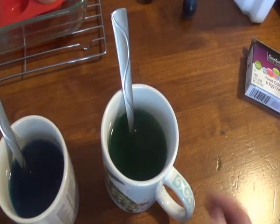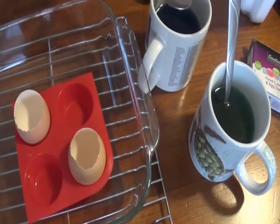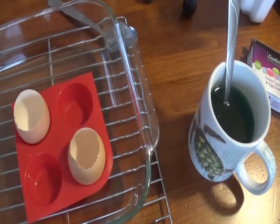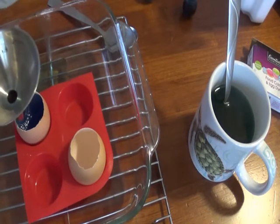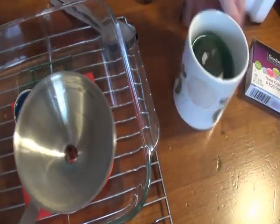Once they're completely dissolved, I will carefully pour them into my eggs. I don't want to overflow the egg and I also don't want it to tip. I have mine in a container so that if I spill anything I'm catching it. I also have it on top of a cooling rack so I'm not getting anything too hot on my table. I'm going to get a funnel just to make sure I'm not making too much of a mess. Let's do the blue egg first. Looking at the mess I made, I think it's a good thing I used the funnel and the pan. Okay, let's do the green egg.